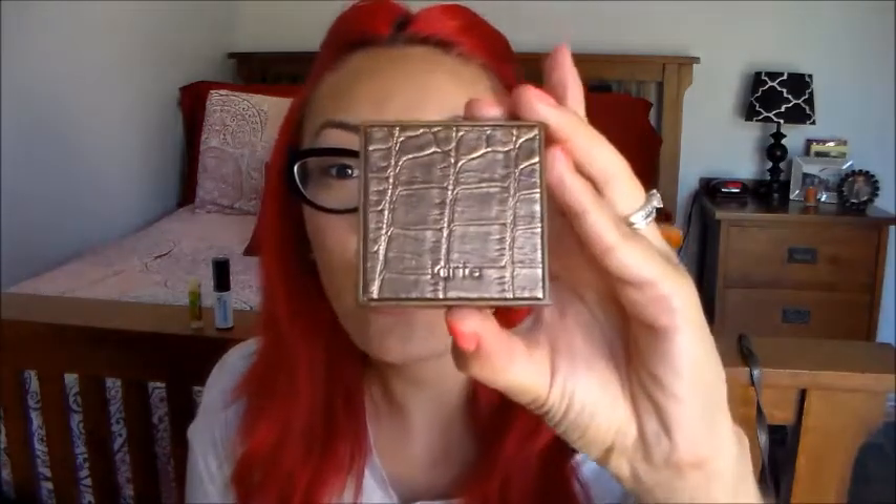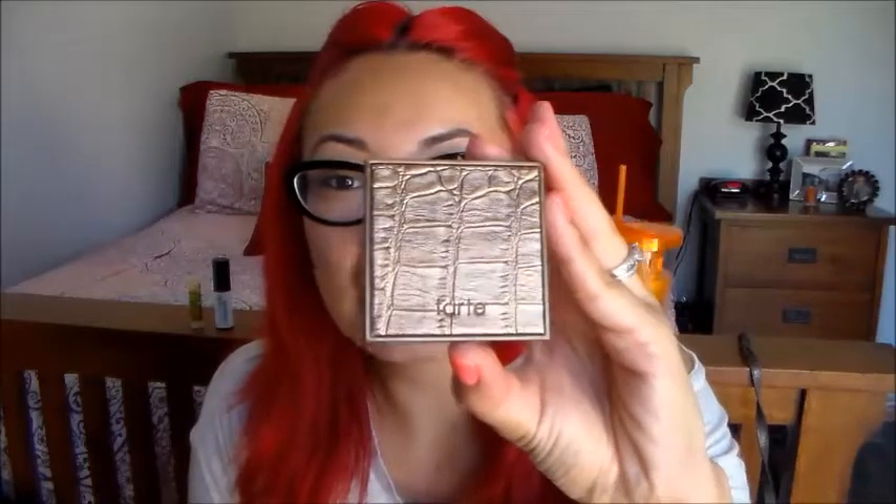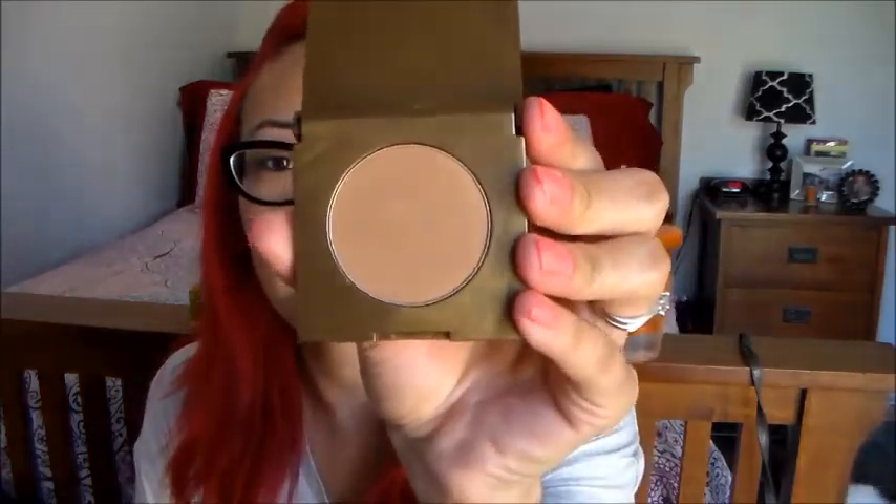Oh my god, this is a waterproof bronzer by Tarte! I don't own anything from Tarte. Look at this packaging, guys — it's so pretty and so cute. Should we give it a try? Yeah, let's do it. I'm drinking from my infuser with strawberries and lemon — it's good. What kind of fruit do you guys like to put in your tumbler?